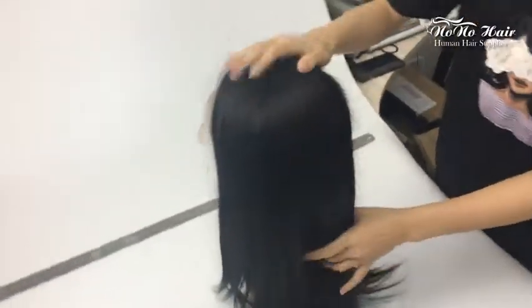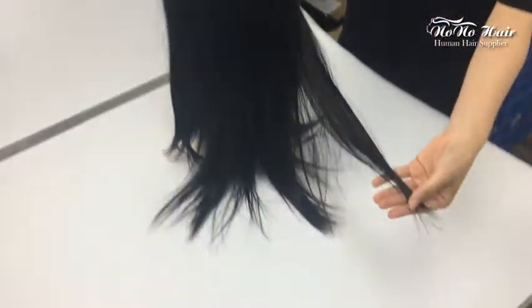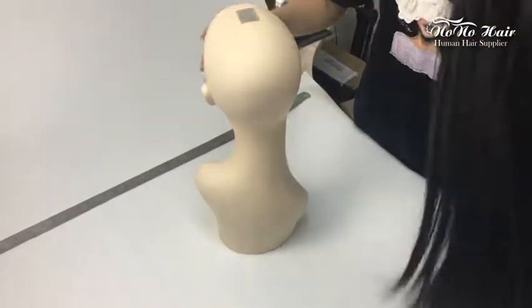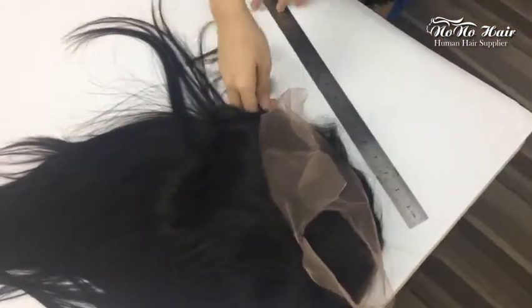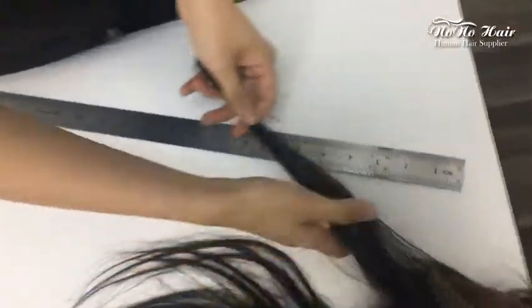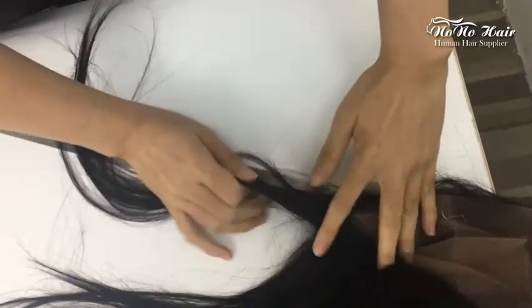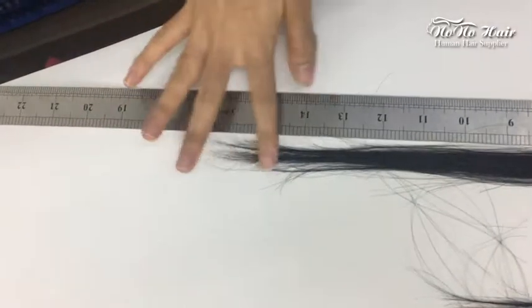In the market, maybe someone would tell you to measure the ring from the base to the hair end, but this is the wrong way. Now let me tell you the correct way to measure the ring. First, you need to pull out the hairs and use a ruler.